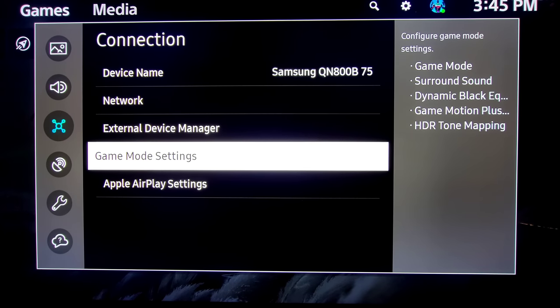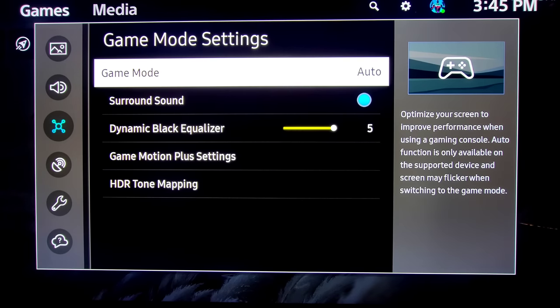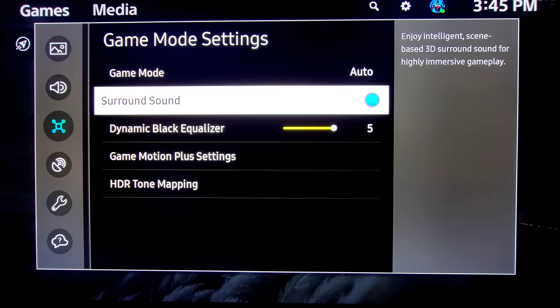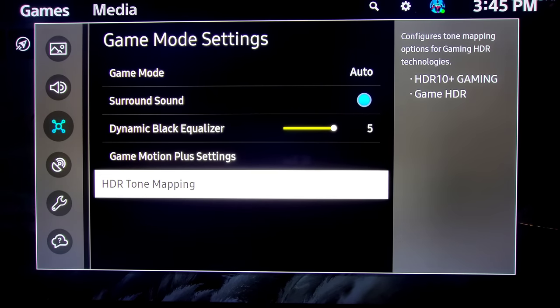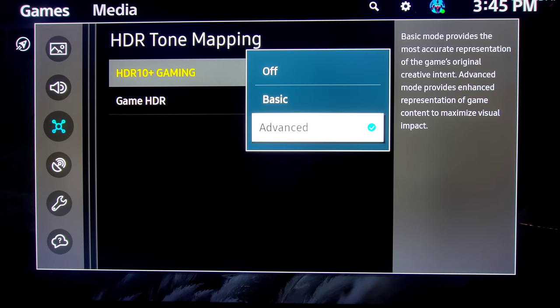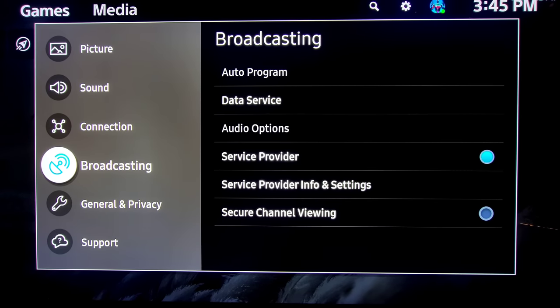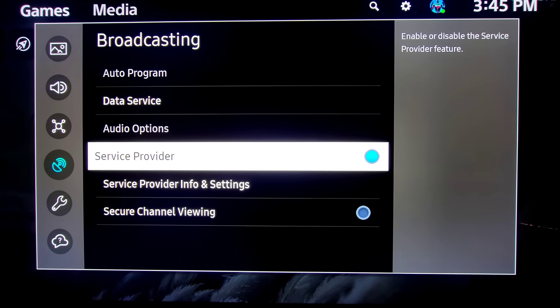Next section is Game Mode Settings. You have your Game Mode where you can turn it auto, on, or off. Then you have surround sound specifically for 3D bass surround sound for gameplay, Dynamic Black Enhancer, Game Motion Plus, and then of course your HDR Tone Mapping — which includes HDR10+ Gaming. You can change this from Basic, Advanced, or Off. Next you have your Broadcasting options — Auto Program, Data Service, Do Not Track, Private Browsing, and to delete your browsing history you can take care of that all here.